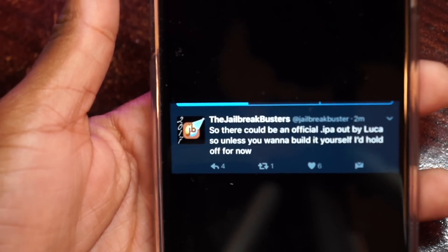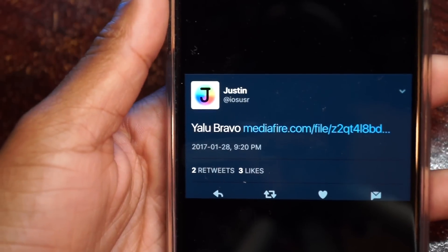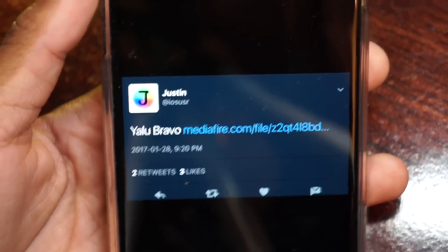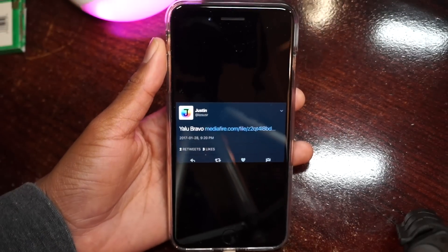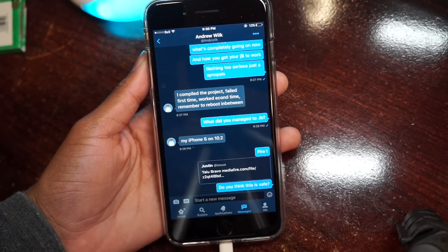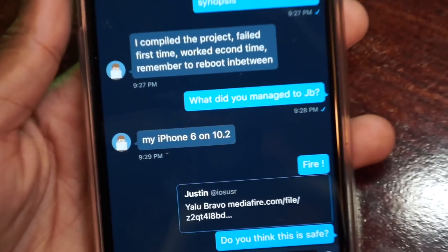I won't show you guys how to jailbreak because I've already made a jailbreak video and it will be posted in the description. Every link will be posted down there. Just to make things clear again, this will work on the iPhone 6, the 6 Plus, the 5S, and the iPad Airs.